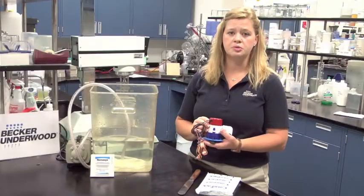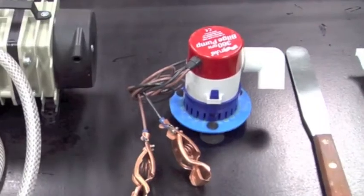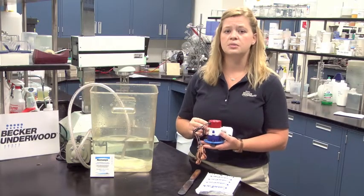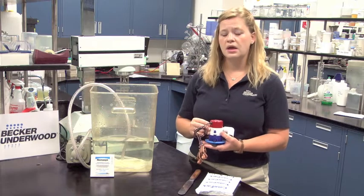Mechanical circulation, such as a bilge pump, are excellent ways to keep nematodes in solution. However, caution must be used when using these types of systems, as nematodes can be damaged over time and temperatures of the water in solution can heat up.